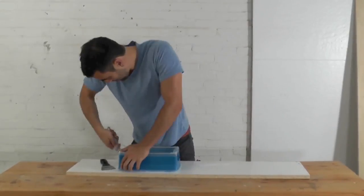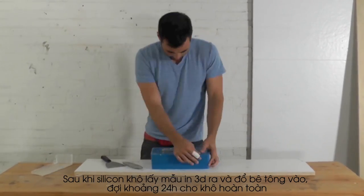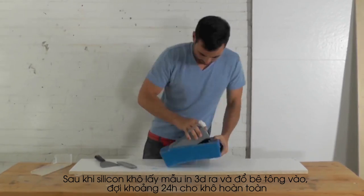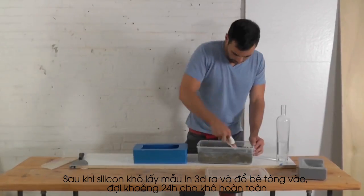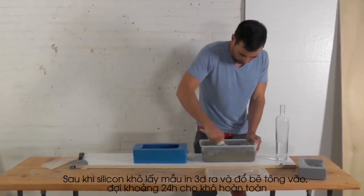Once the silicone is cured you can remove the Tupperware mold and pull out the prototype. The silicone mold is now ready for concrete. I use Kwikrete countertop mix.